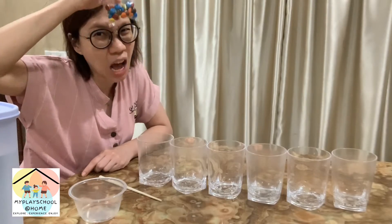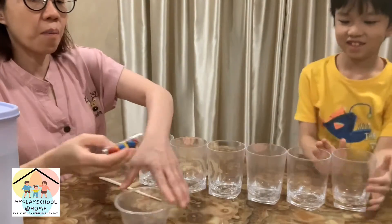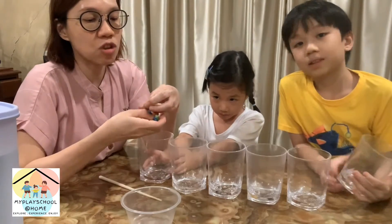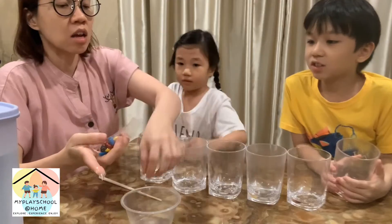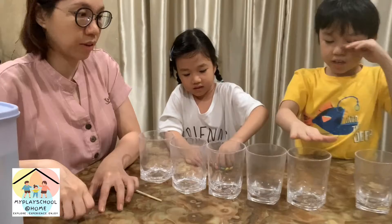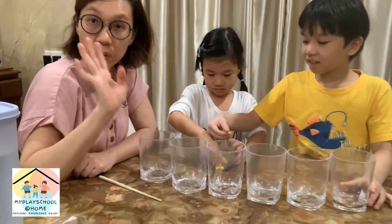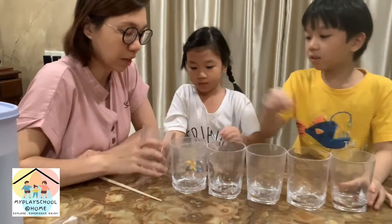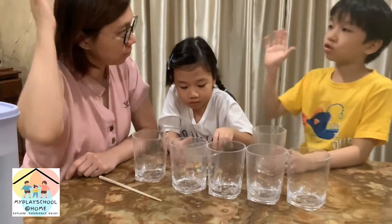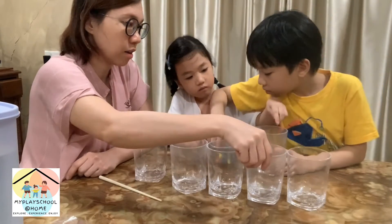Candy like jelly beans and M&Ms has so much color. I want to see how much color comes out. Let's pour out the candy and take out three colors first — the blue, the yellow, and the red. Put the red ones here, don't eat them!